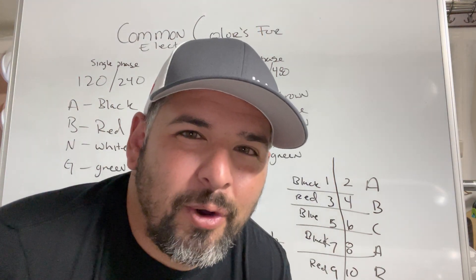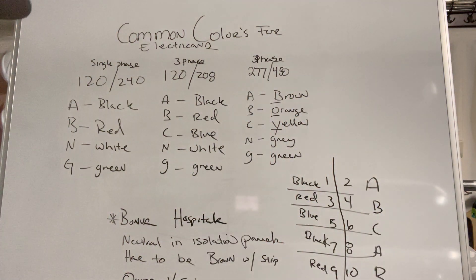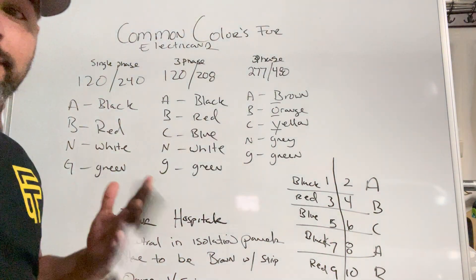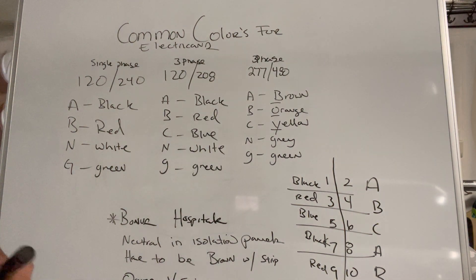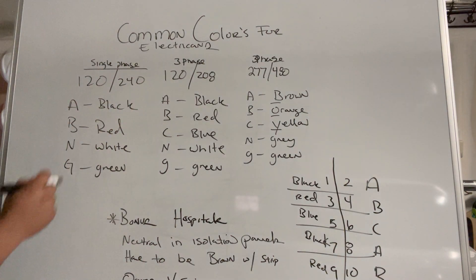Hey, what's up guys, John Spear Warhammer. Hope you guys are having a good day. Today I'm gonna be going over common colors for electricians. These colors are just kind of standard practice, so I just want to go over them with you guys. Let's jump right into it. For our single phase panel, 120/240...